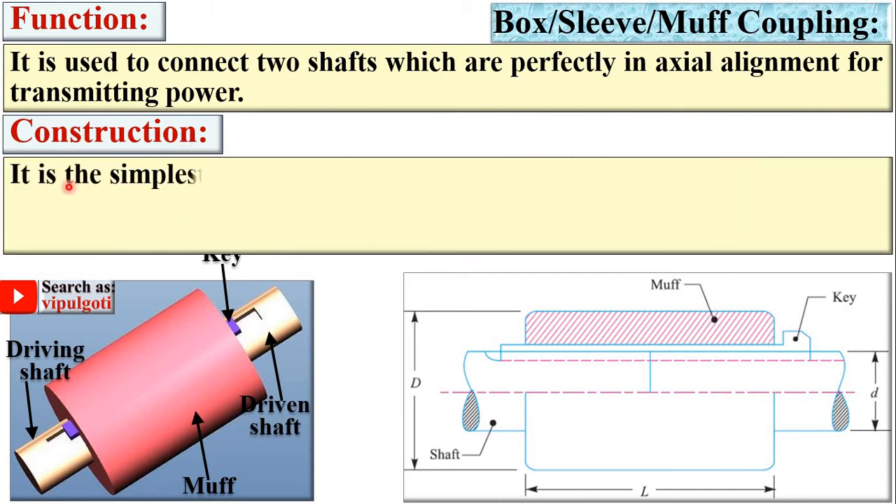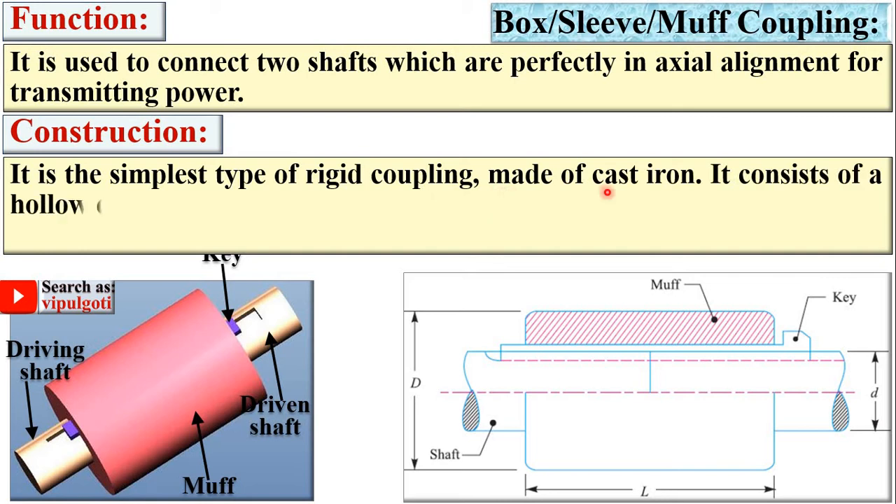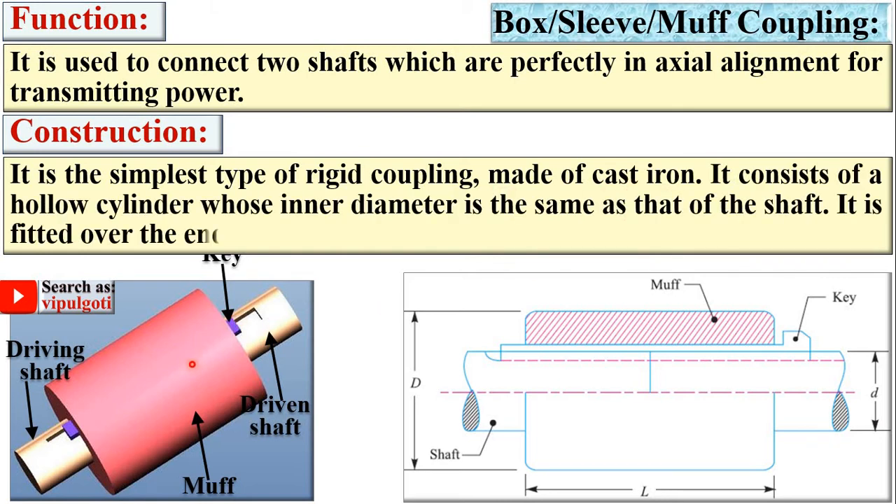Construction: it is the simplest type of rigid coupling, made of cast iron. It consists of a hollow cylinder whose inner diameter is the same as that of the shaft. From this figure you can understand that the inner diameter of the MUF is exactly equal to the diameter of the shaft. It is fitted over the ends of the two shafts by a sunk key — so this key is actually the sunk type key, and the MUF is fitted over these two shafts with the help of the key.